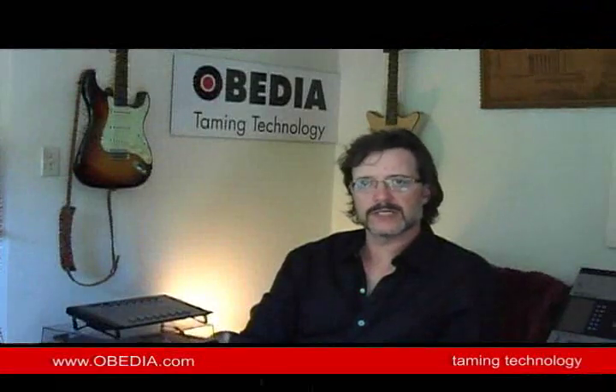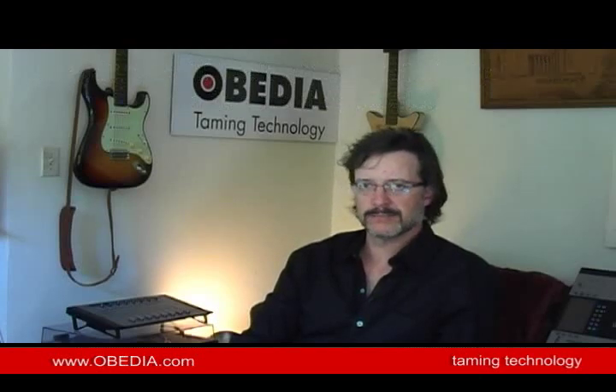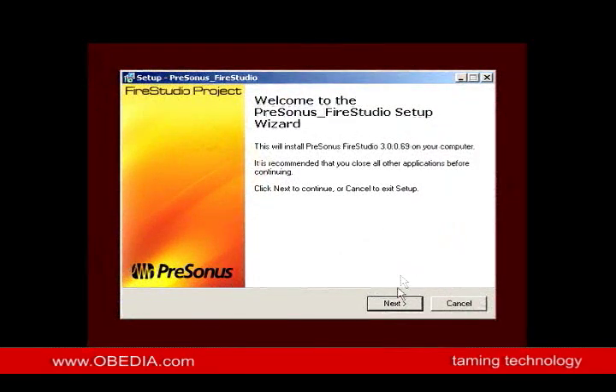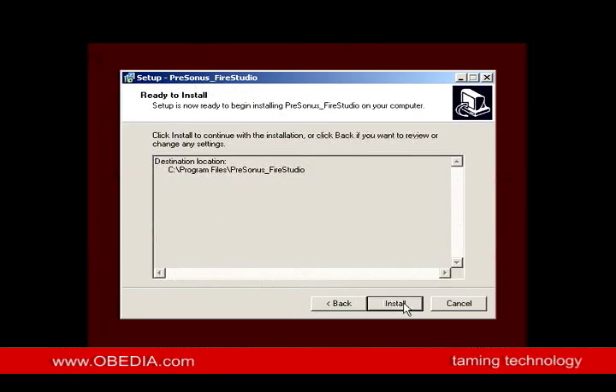The next thing we're going to do is have a look at how the FireStudio Project installs and integrates into our studio. We're going to go through the driver installation and have a look at some of the plugins that are included and see how quickly we can get it up and running with our particular application. The first thing we're going to do is put in the Presonus drivers CD. It just starts up automatically. I'll click Next — that install path looks good. I'll click Install.